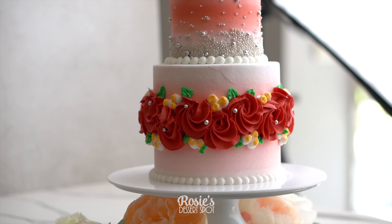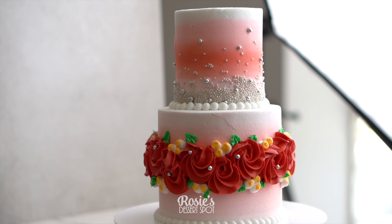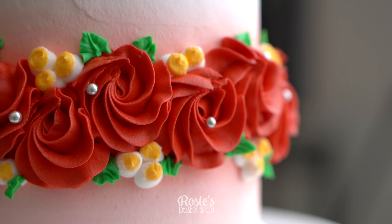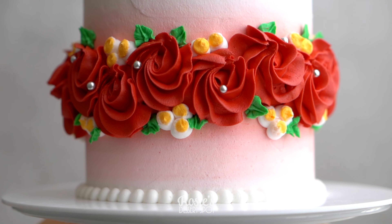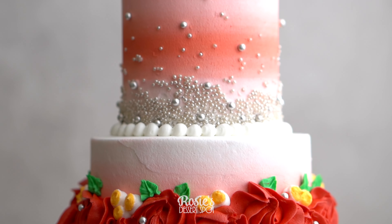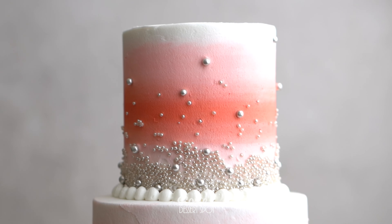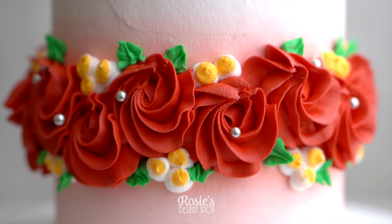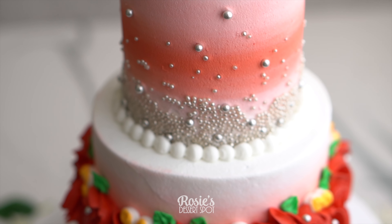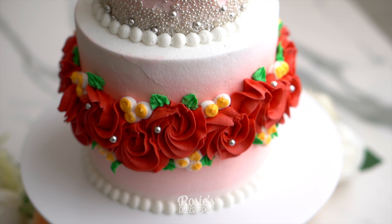And that's it! Your really fun two-tier Valentine's Day cake is complete. I really love the ombre effect, especially when you're coupling it up with a row of rosettes — for some reason it just really pops that much more. It's just really satisfying. I hope you guys enjoyed this design and give it a go. If you do, hashtag Rosie's Dessert Spot so I can see your awesome creation as well. Thanks for watching and we'll catch you in the next one!